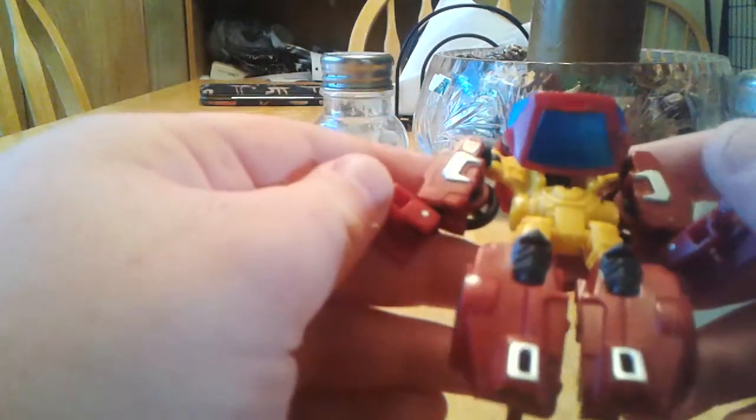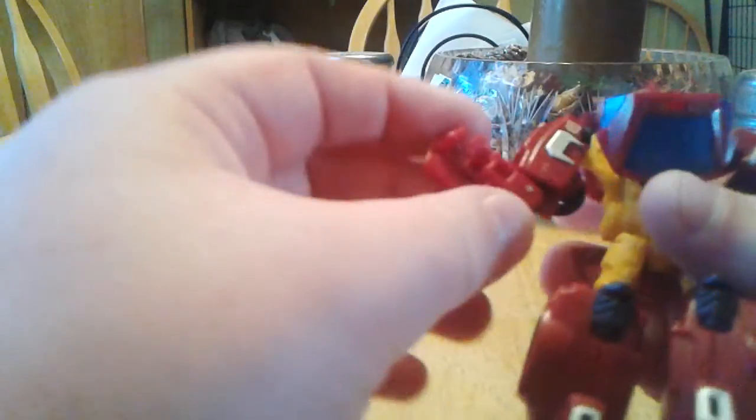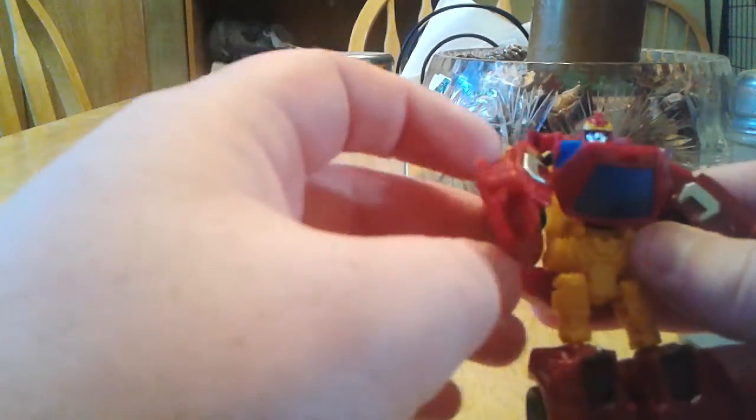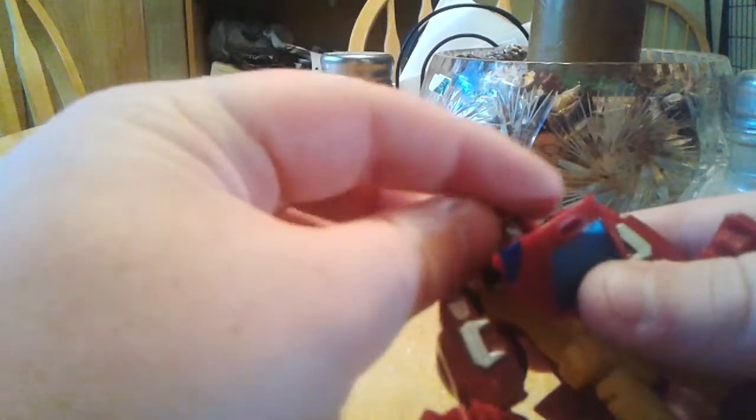So here's Rodimus, and I gotta say he's a pretty cool little figure. I don't really like the car Transformers, except for Bumblebee, because I find they're just too difficult to transform — they've got so many little gimmicks. Like, a jet is just straightforward, a boat is just straightforward, but the cars and trucks, they just change things and it's just weird. Other than that, he's a nice figure.